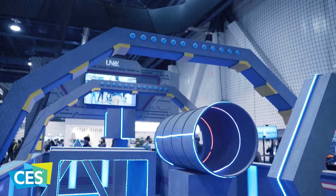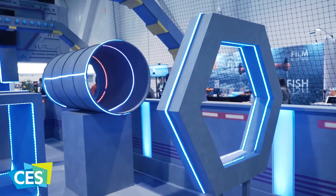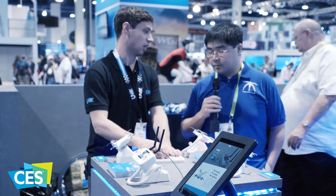Currently on pre-order for $289 here at CES, and that's for the drone and the radio — ready to fly out of the box. These use little 1S batteries like a lot of micros out there.